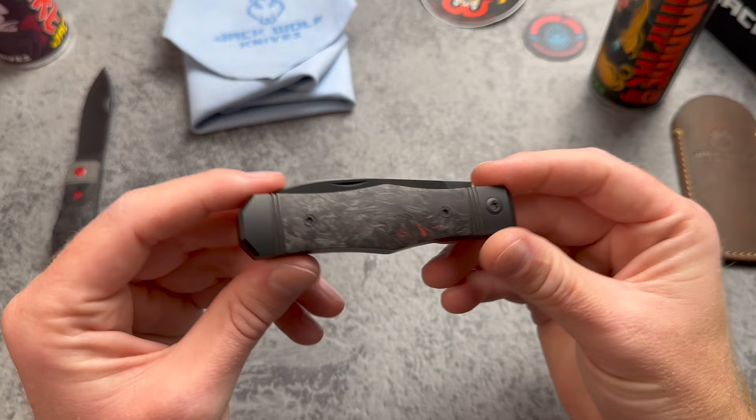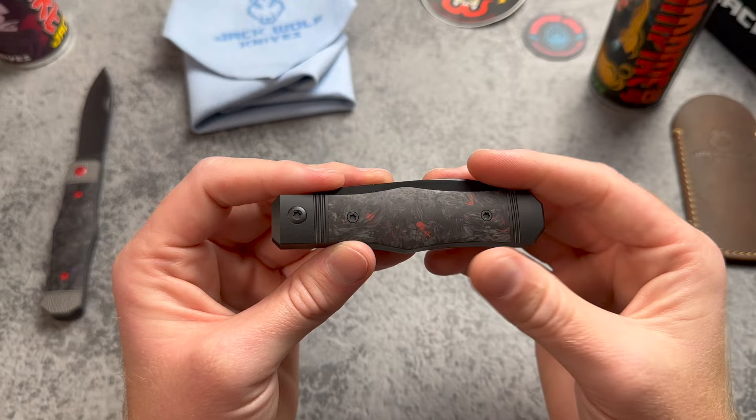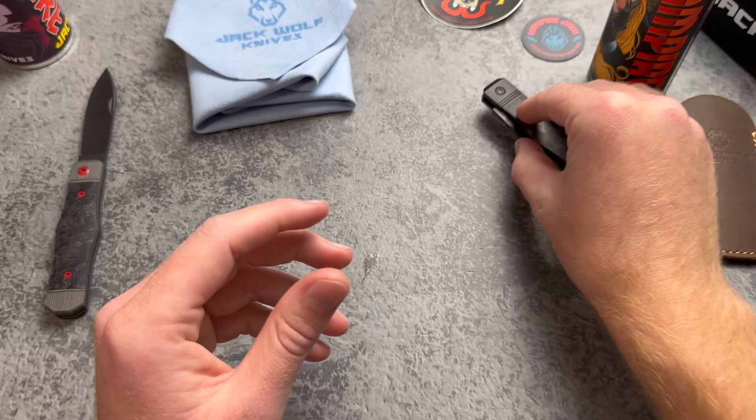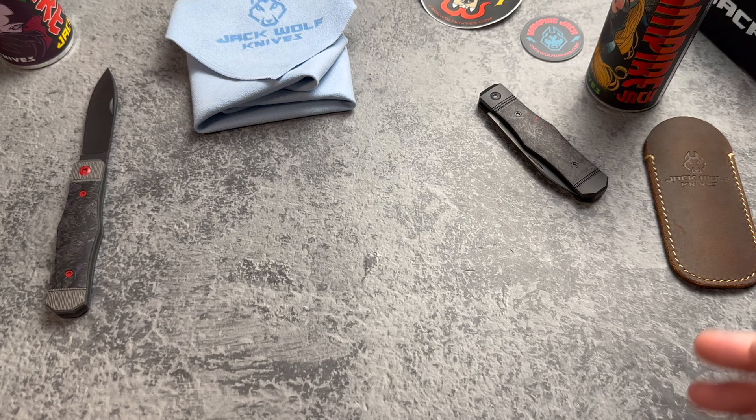I'll put links below to Blade HQ, SMKW, and Traditional Pocket Knives. If the version you're looking for is sold out, check the official dealers list from Jack Wolf Knives — I'll link that too. Price on these is $299, comes with all the swag and of course the Jack Wolf leather slip. Hopefully soon I'll be doing more tabletop long-form reviews. Been focusing on short-form content lately for growth, but getting back into it. Thanks for watching, have a good week, stay sharp.